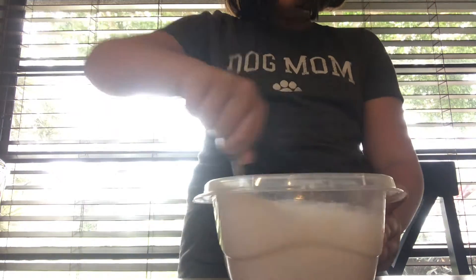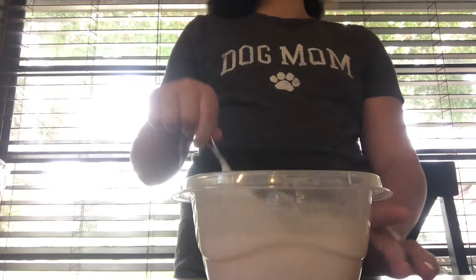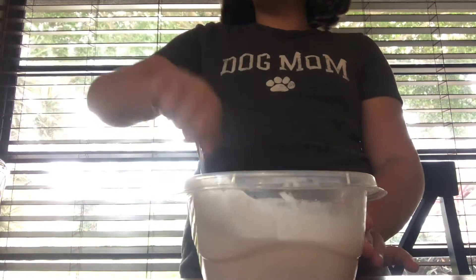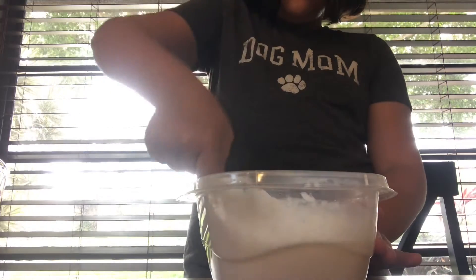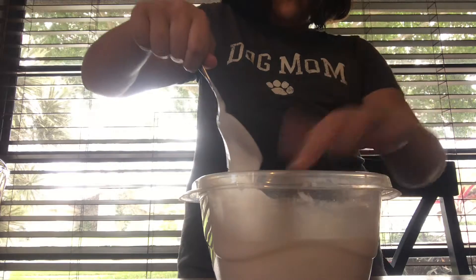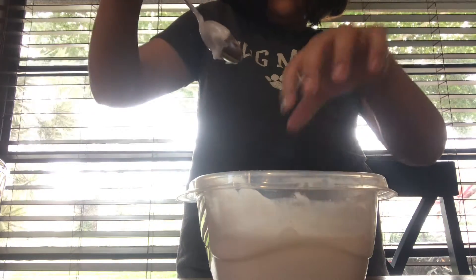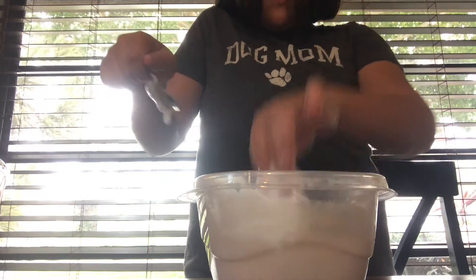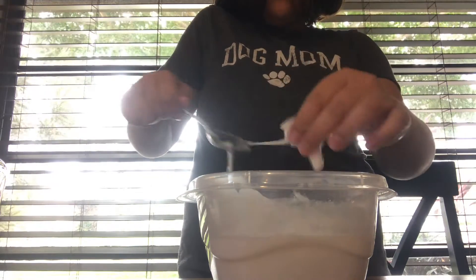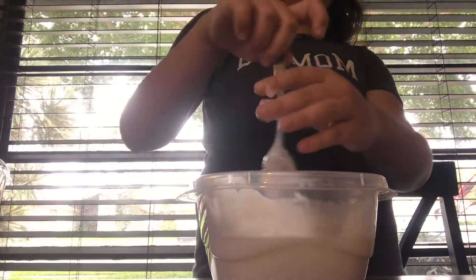Guys, it's activating! Let's see — nope, not activated yet. Looks like I have to add some more activator, but it's jiggly, and that's a good sign.